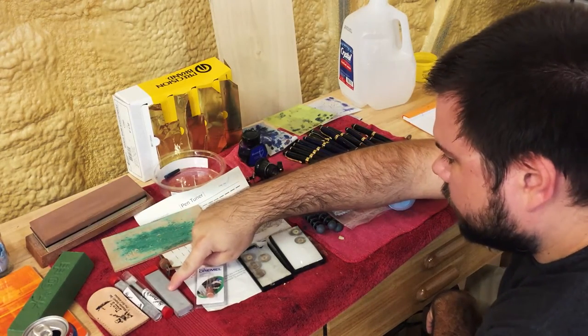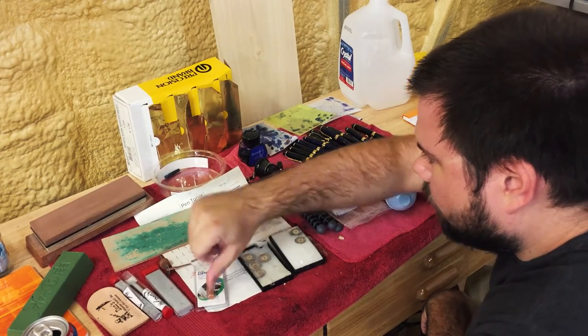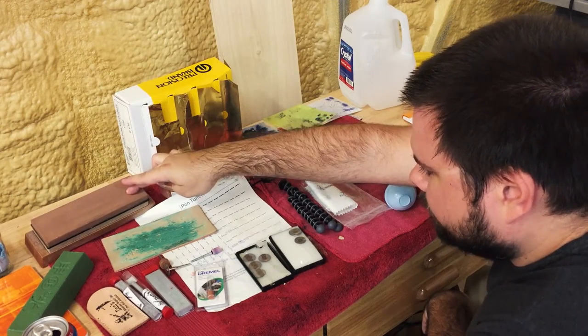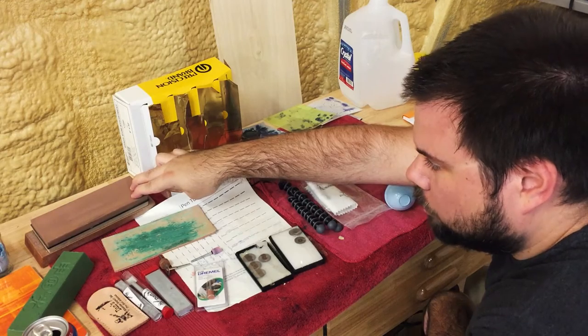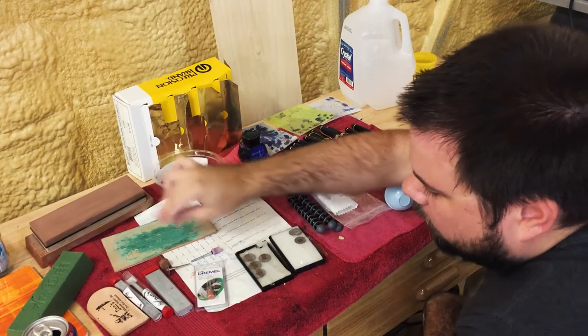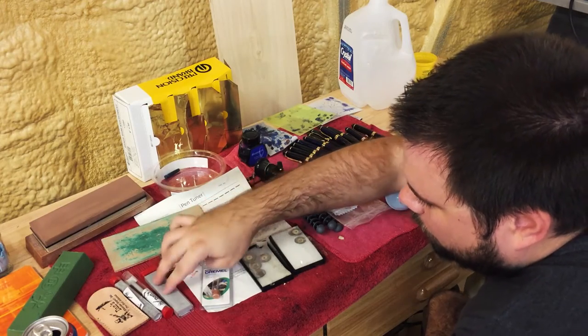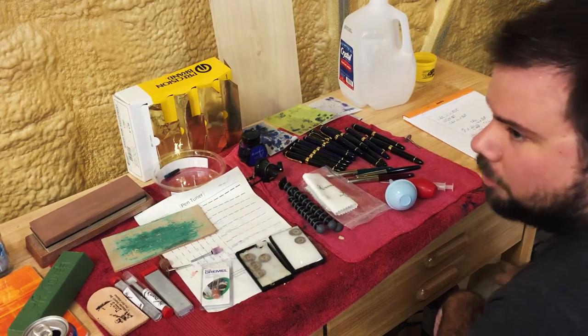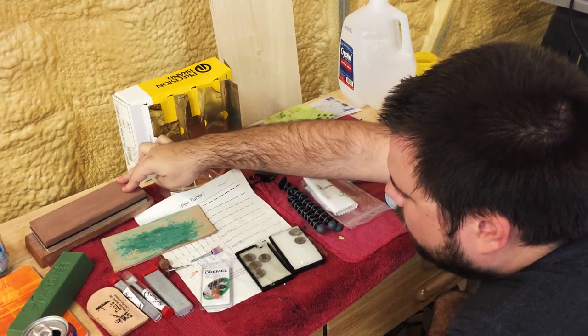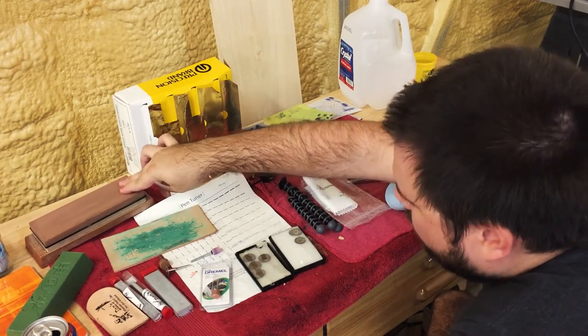Before I bought the Arkansas stones, I had this grinding stone that I used for cutting woodworking tools and knives, and this worked fine for me. I eventually upgraded to the Arkansas stones simply because they're much smaller in size and more convenient to use. If you've already got a large stone like this, by all means use it — it will work just fine.